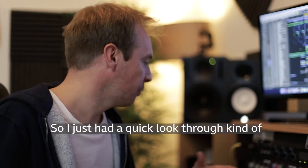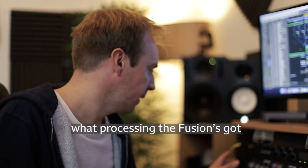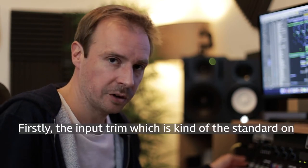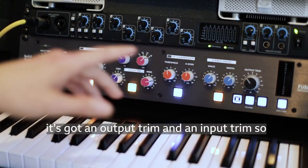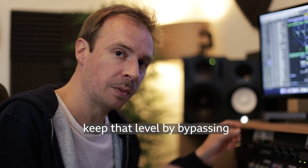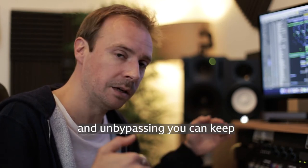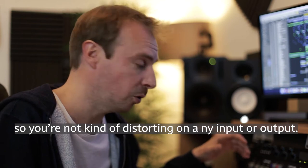I'll just have a quick look through the processing the Fusion's got. Firstly, the input trim, which is standard on most analog gear. It's got an output trim and an input trim, so once the processing is done, you can keep that level by bypassing and un-bypassing — you're not distorting on any input or output.